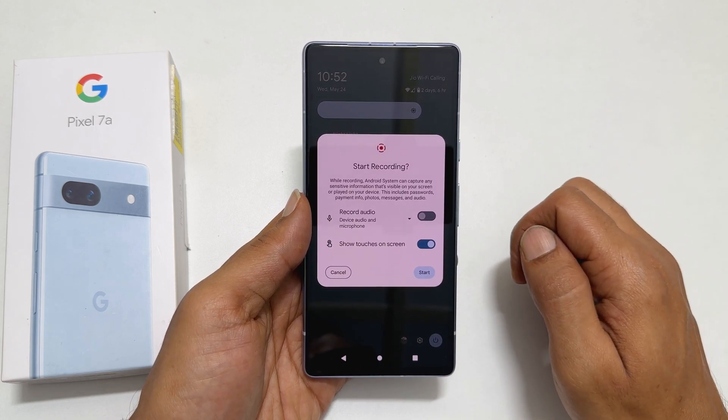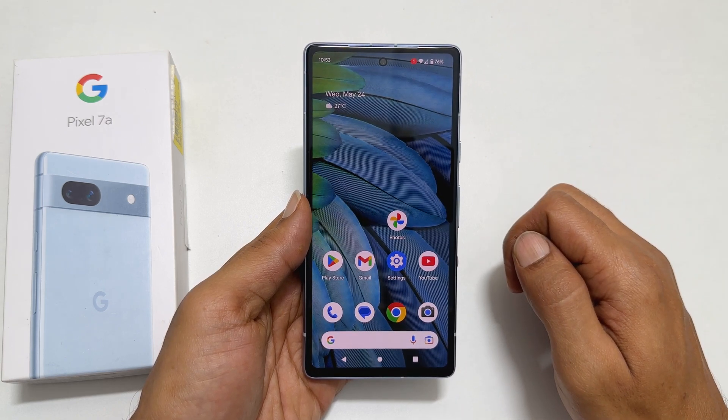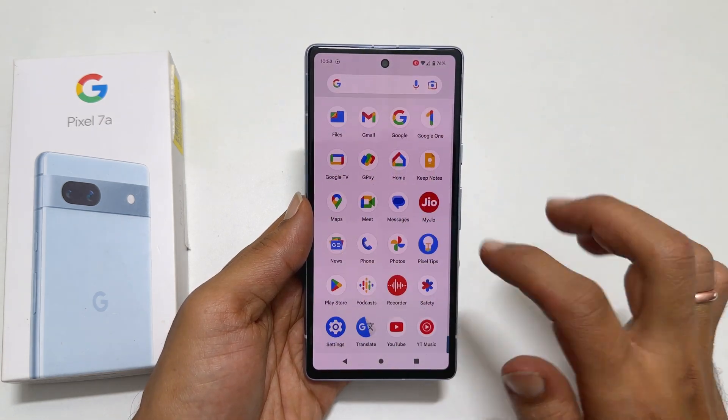Once you are done with your selection, tap on Start. You can start the screen recording once you get this red dot. Whatever you do now on the screen will be recorded.